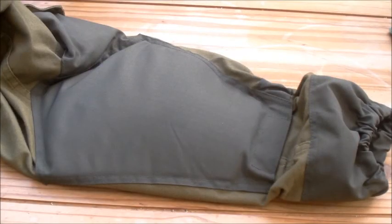Right ladies and gentlemen, Gorka Modifications. I haven't had a lot of time recently to do anything because I've just started a new job, but as people said if I do any mods to the Gorka or improve it, they'd like to see it. So this will be a little how-to video.